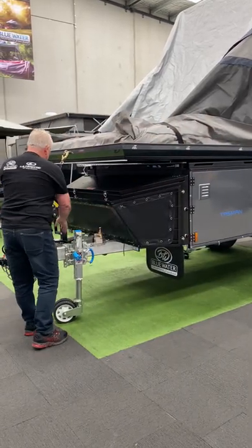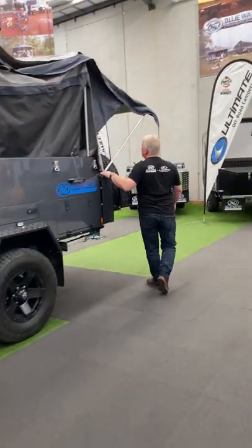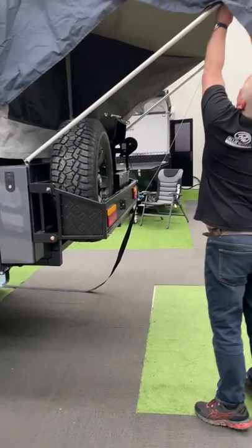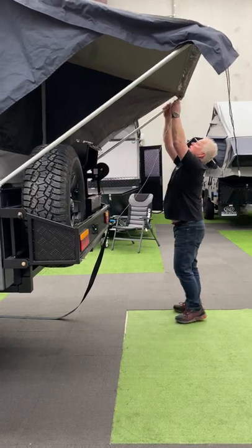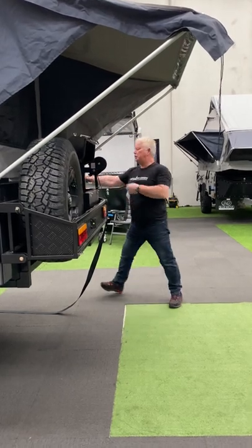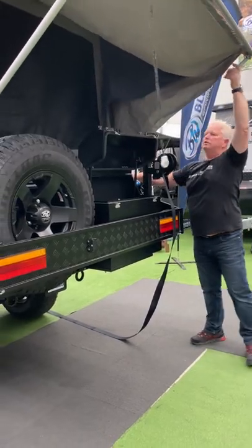What we then do is get our wedge and release the bed to about this height here. Then fold up our skirt at the rear and release these — this is your hoop, these are your carabiners. They come off there and here. Roll those up and store them in the back — same with this one. We then remove our poles; they just slide out of there, and we store those in our pole box.